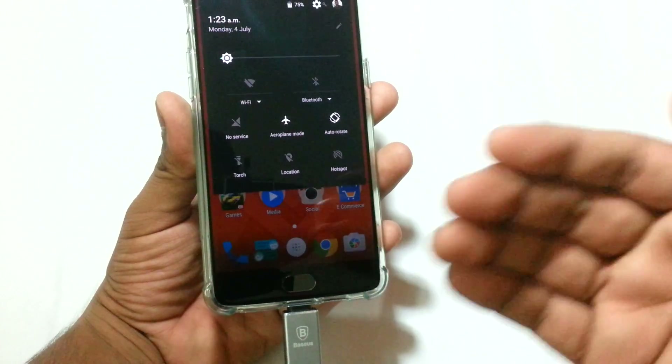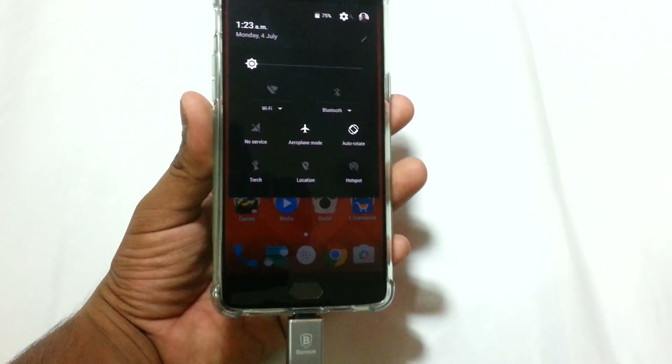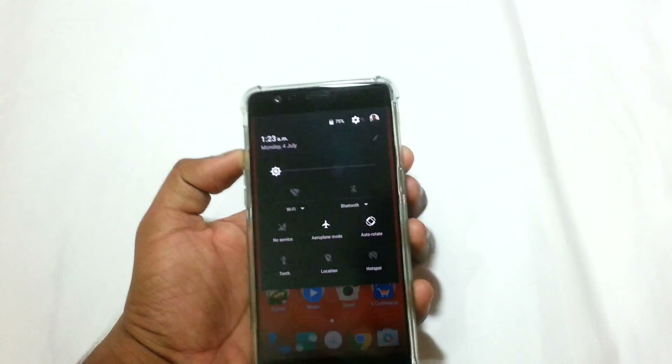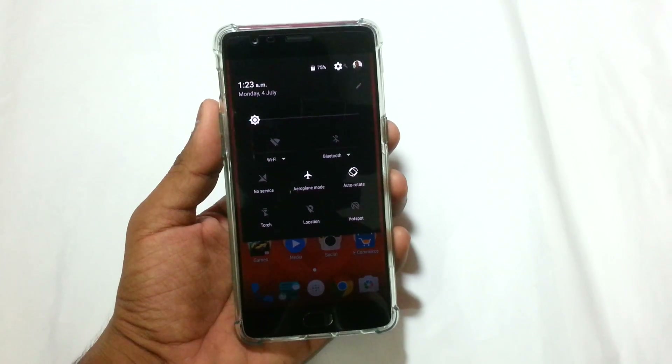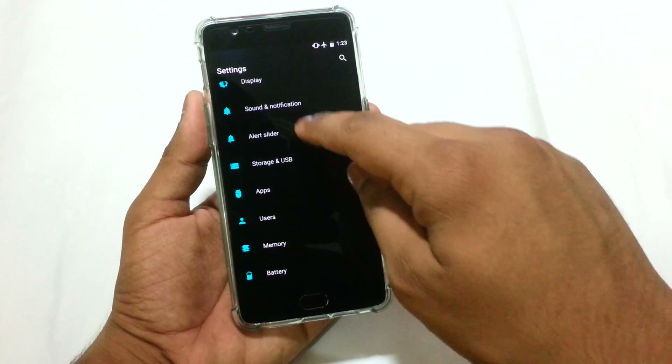By default when I inserted this into the OnePlus 3, I observed no notification or anything showcasing that the pen drive had been read — nothing happened. I researched quite a bit and came to the conclusion that USB OTG has been turned off or disabled by default.